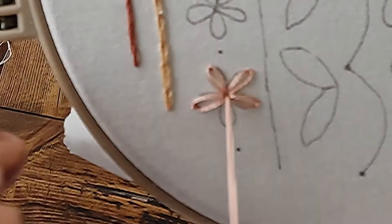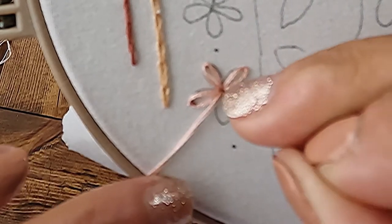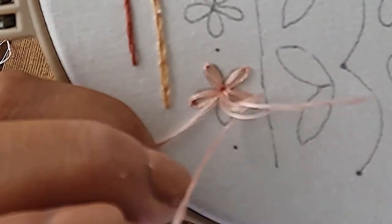Once you've completed all of your petals, then you can finish your flower by adding a french knot directly in the center.